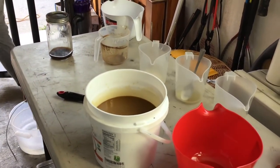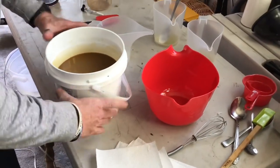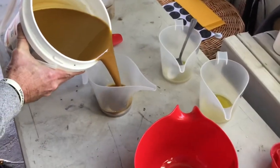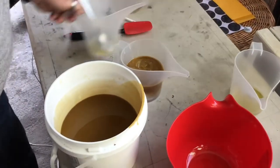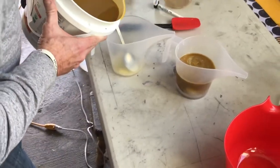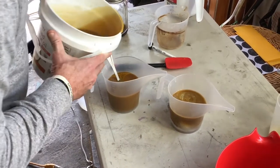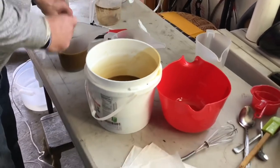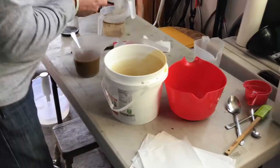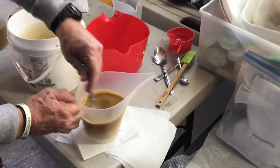I'm going to pour a little bit of this — I've got some white coloring, which is titanium dioxide — into a portion of the batter. That's going to lighten up the brown a little bit, and then I'm going to pour a little bit into another cup as well. So we're going to have three different levels of brown that we can swirl in our pot. You can see the color changing as we add the titanium dioxide — it's getting a little bit lighter.